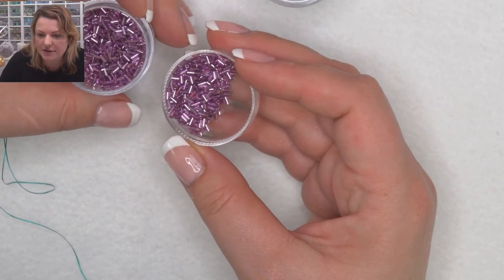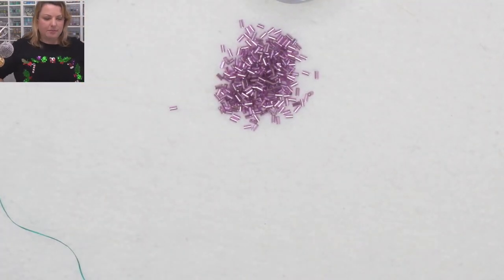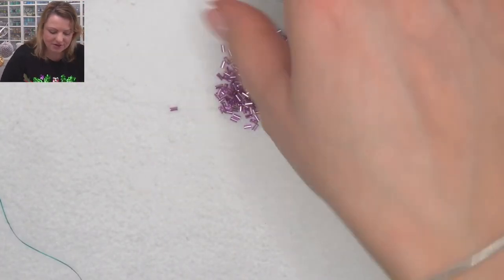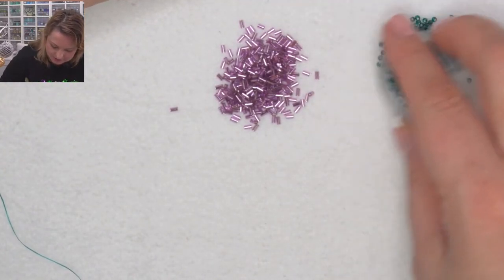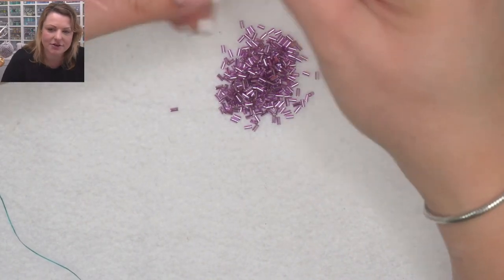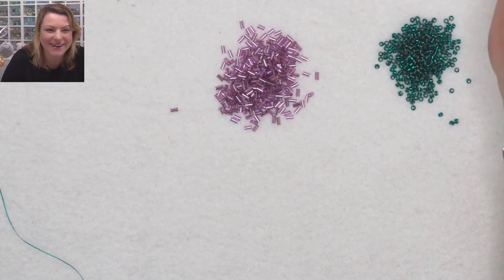Chris is saying her neighbour has had decorations up for a week. Wow! You see my jumper — this morning when I was getting ready and looking at my jumpers, I was like, can I? Should I? And I was like, well I am doing a Christmas project, so I am allowed.